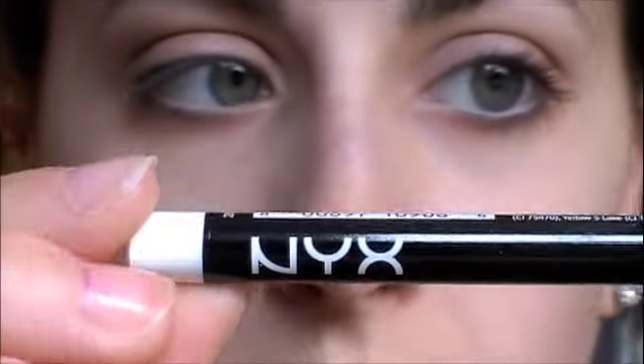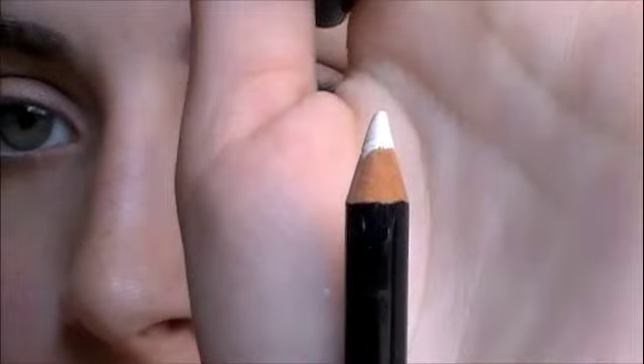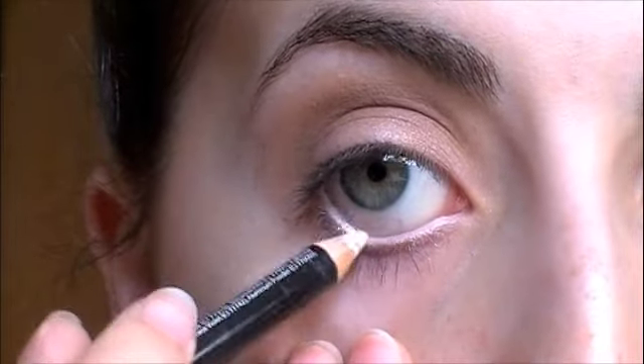Then for eyeliner, I'm going to be using a white eyeliner because that's what Taylor has in the video. So I'm going to line my waterline with this, and it'll just make you look more awake — it's just a brighter look.